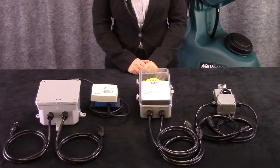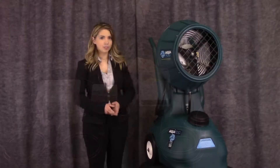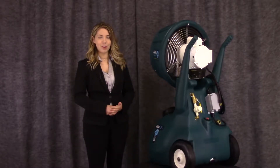The HRSM has three pre-wired controls available for simple plug-in automation. This unit is stable, compact, and can be quickly brought into and removed from the job site. The HRSM arrives fully assembled, ready for operation.